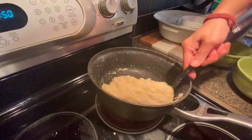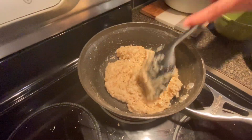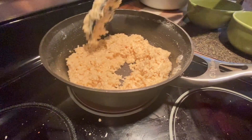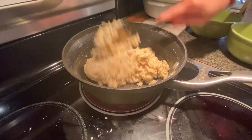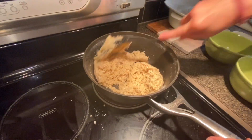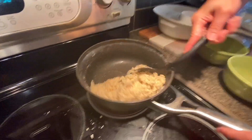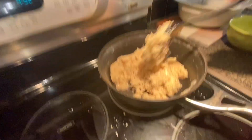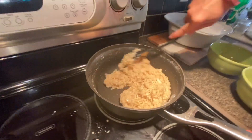Look at this now — as you can see, the oil needs to separate. Once that happens, it's ready to be plated, so we'll be turning off the gas.